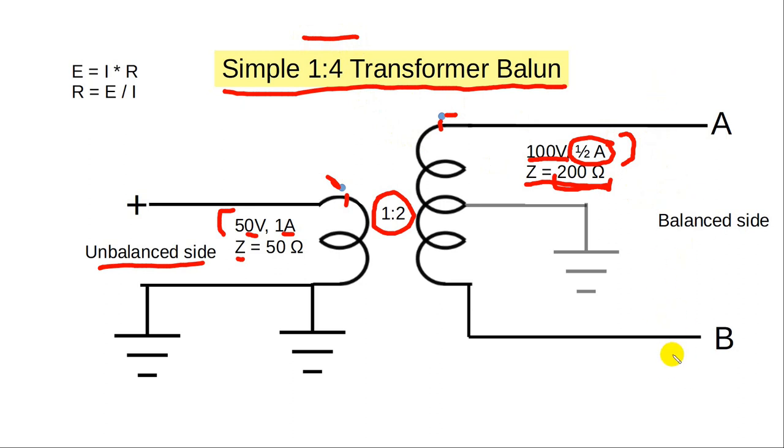You see these 1:4 baluns a lot. I don't know why particularly, but they are very common. You can ground this center tap — it's often not done.